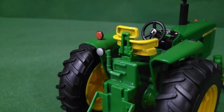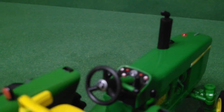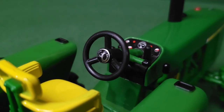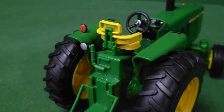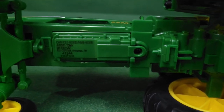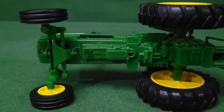Highly detailed for just being a kid's toy. One of my favorite parts is the steering wheel — it says 'power steering' on it, just like the actual 4020s had, and the hand grips are painted. To get to the batteries, they're underneath it — I believe it takes two double-A or triple-A batteries.